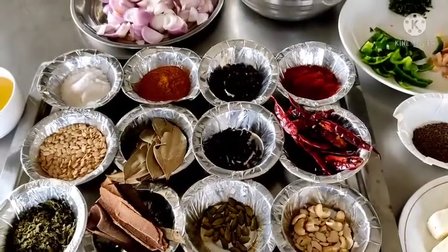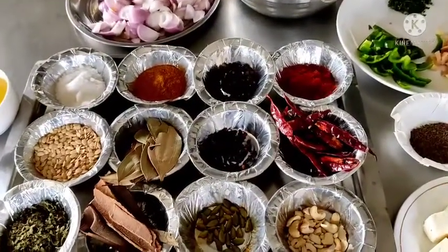Welcome all my friends and students. Today I am going to teach you a new dish by the name of Paneer Lababdar.